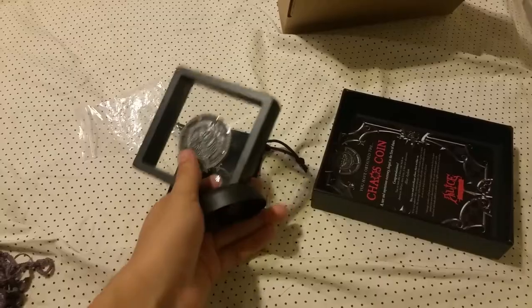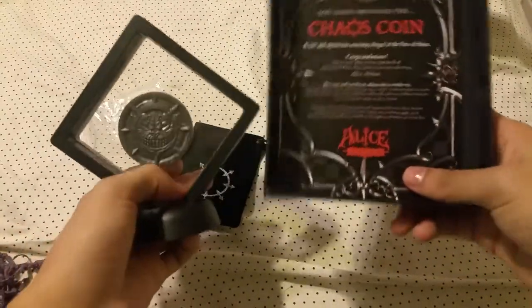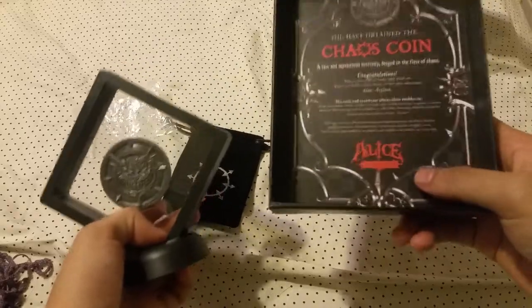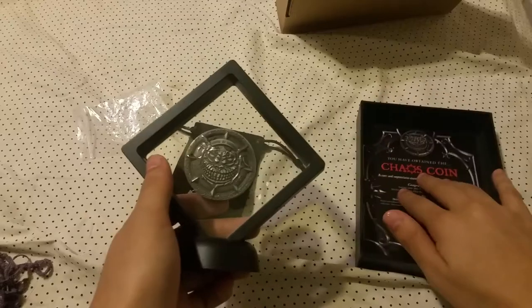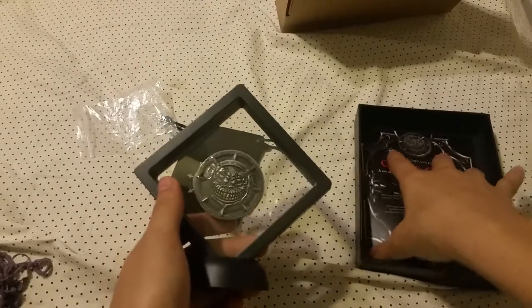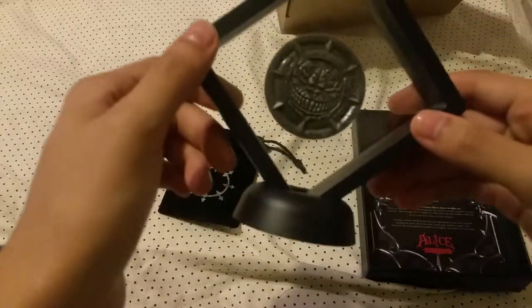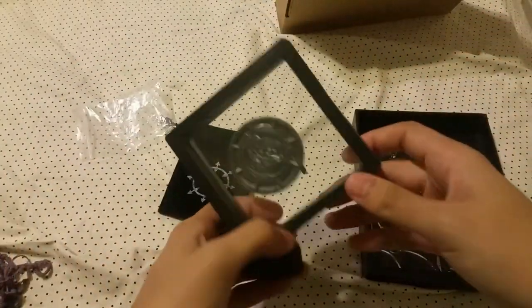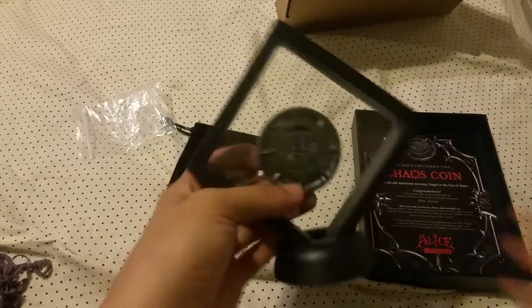I hope you guys enjoyed this unboxing video. For those of you who are fans of Alice, I hope you enjoyed this nice little peek into what this is. And for those of you who aren't, I hope you just enjoyed the nice little aesthetics of this thing that they gave me here. I hope you guys have a good day and I thank you guys for watching. I'll see you guys in the next video. Bye!